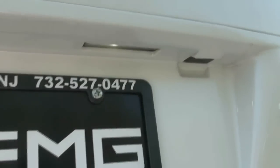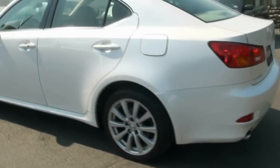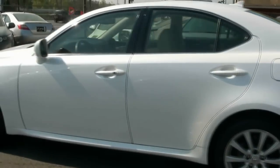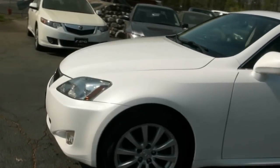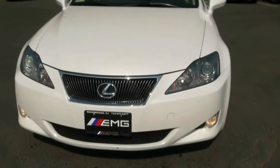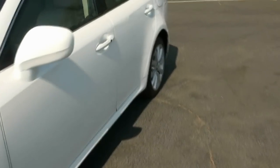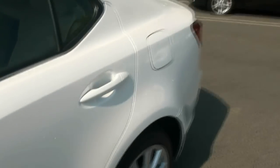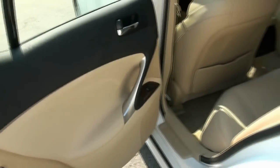Another thing these Lexuses have that really looks cool at night is the LED license plate lights. The IS to me was always the cool Lexus — the sportiest one out of all of them. You have the aluminum trim and the wood.